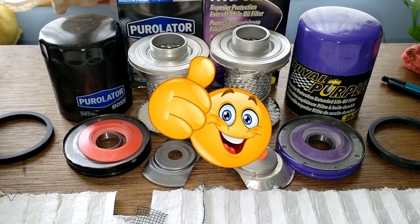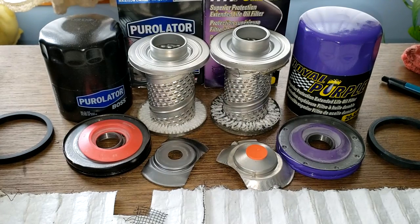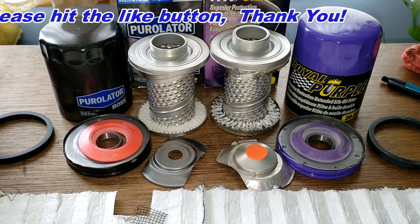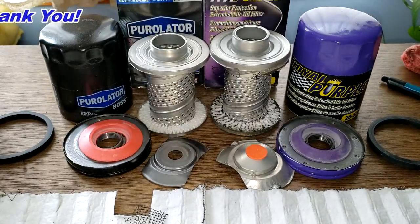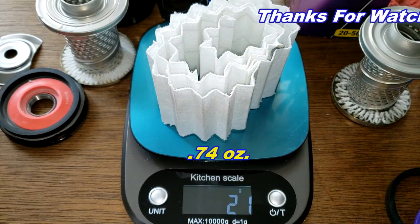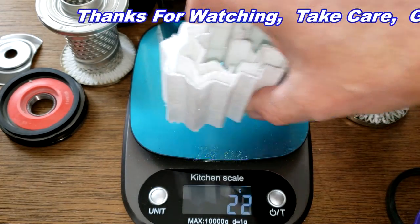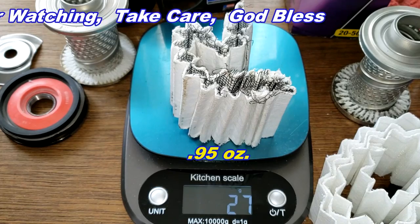Thanks again to John for sending these oil filters. Don't forget Oil Filter Friday — a new automotive oil filter is opened every Friday on this YouTube channel. If you liked this video, please hit that like button. As a final note: the Purolator Boss plastic screen backing weighs 21 grams, and the Royal Purple metal screen backing weighs 27 grams.